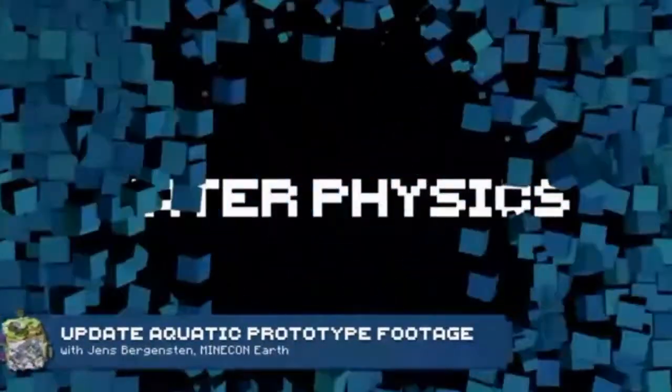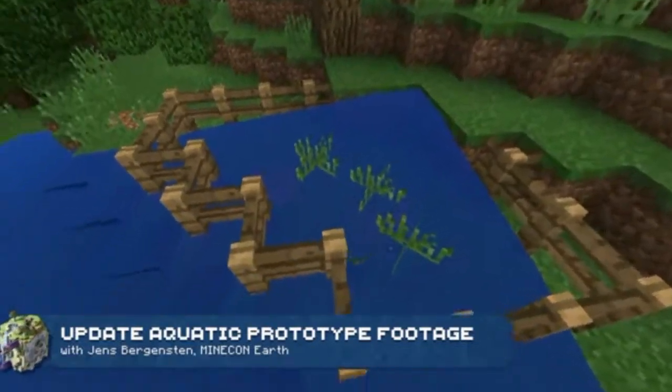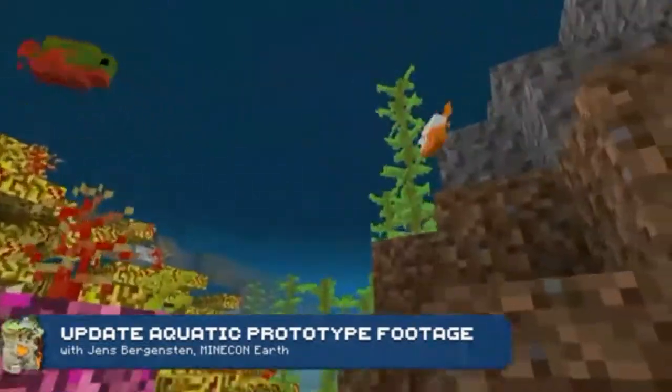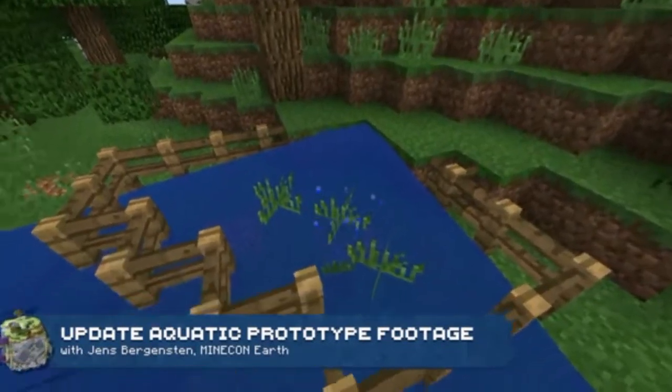I mentioned changes to the water physics. Primarily what we want to do is to be able to build with slabs, stairs, and fences underwater without getting these weird air pockets. That's the objective we're trying to solve.